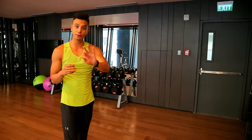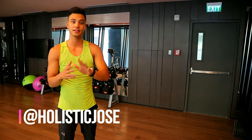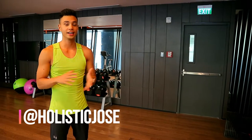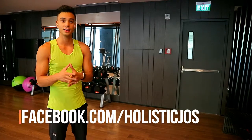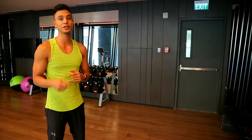Alright guys, so that was just three exercises. You want to do four sets, a minute each. And again, this is a full body workout, but it's not a program. So if you have any questions, feedback, or suggestions, feel free to reach out. Thanks guys.